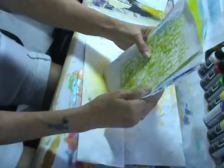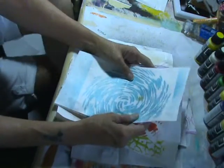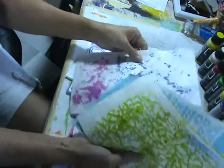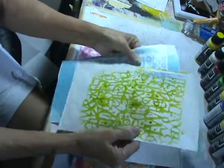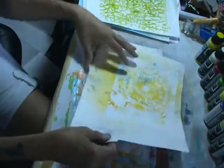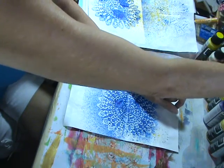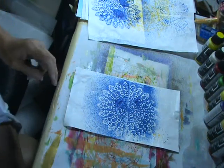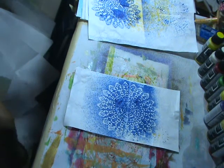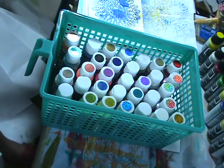I think we need to put more paint on them. Should I or shouldn't I? Should we play with the glitter paints? Do you all want me to play with some glitter paints? I can do that — let's play with some glitter paints. I've got them right down here.